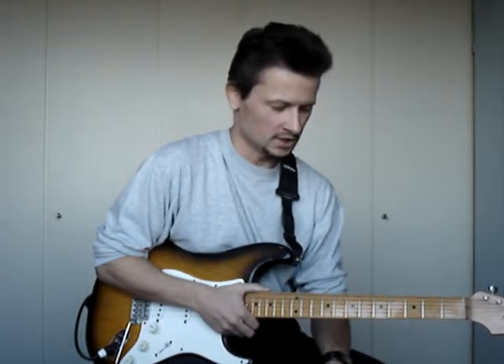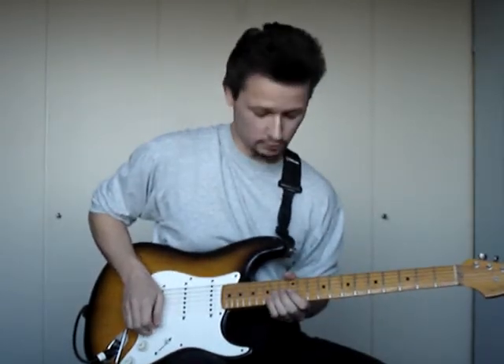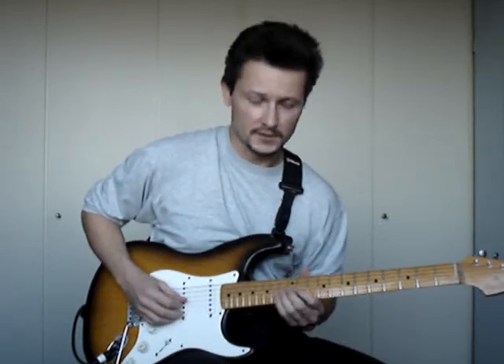One of my most favorite licks is a very classical sounding one. It's in the key of A harmonic minor and it starts off on the 14th fret G string, A note. And it goes like this.